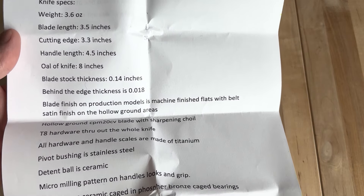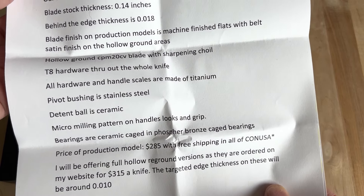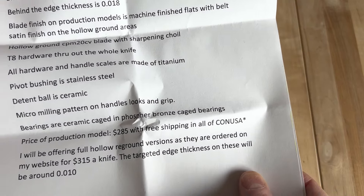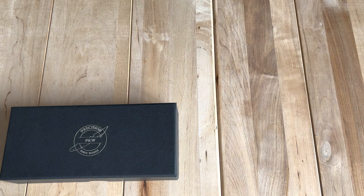This is a pretty sizable knife. It's a really interesting design, actually. Price of the production knife is $285. I think he's running a sale this week, so check it out at custom underscore EDC underscore knives.